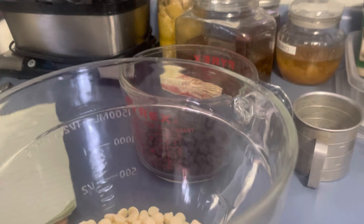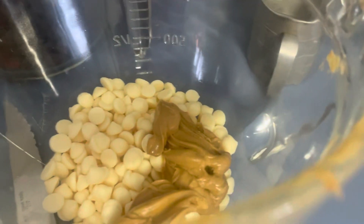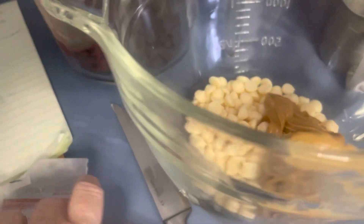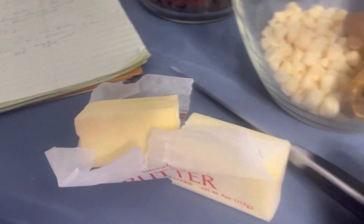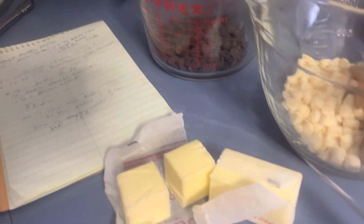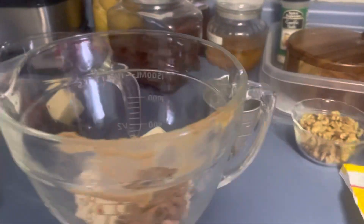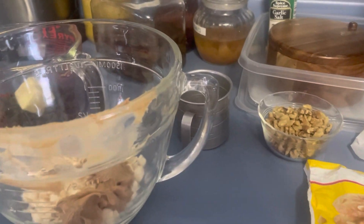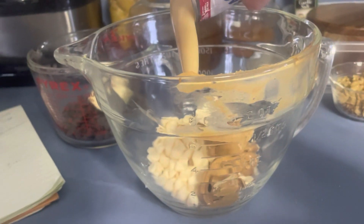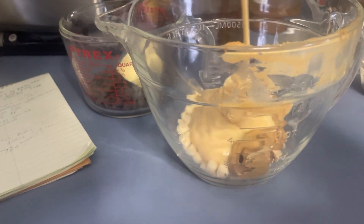This one needs peanut butter because I'm going to add peanut butter to it. We need a fourth of a cup of butter, so I'm taking the fourth and cutting it in half — putting half in the chocolate chips and half in the vanilla chips with the peanut butter. Now I'm going to add half of a can of sweetened condensed milk to one and the other half to the other.